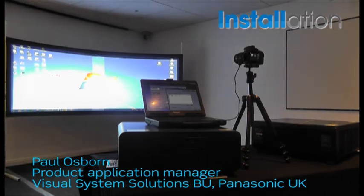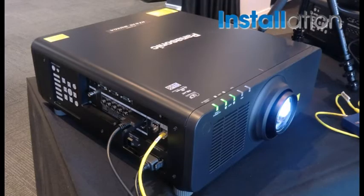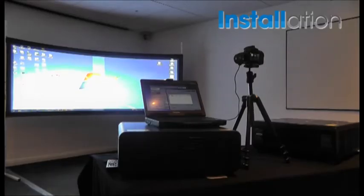We have in front of us our new full laser RZ670 projectors and we have a curved horizontal curved screen, and what we're going to do is use the camera system to geometrically adjust for the curve and also edge blend the image.